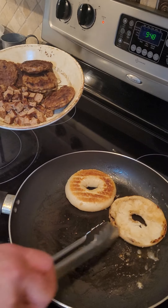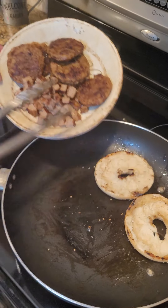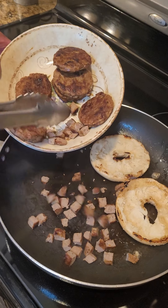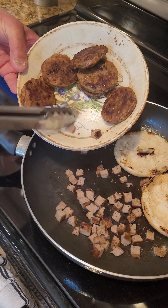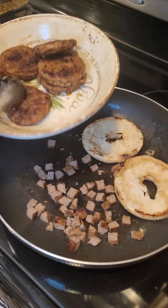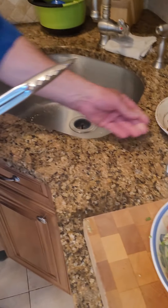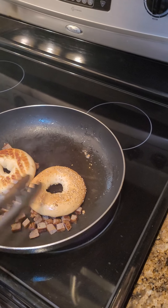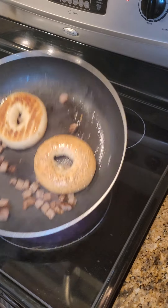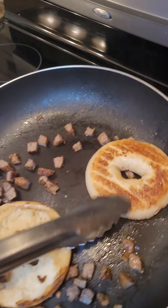We're toasting our bagel, that's coming along nicely. I'm just going to reheat the sausage — this is our stuffing or our filling. We're just heating that up and we're almost ready to plate up. We're going to get a nice char on that bagel. Beautiful.